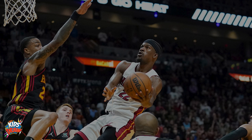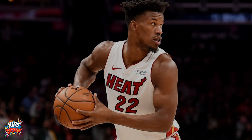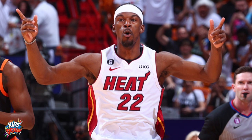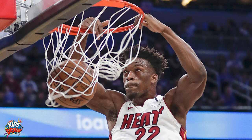He played college ball for Tyler Junior College and then transferred to Marquette. He was the 30th pick in the 2011 draft by the Chicago Bulls. He also played for the Timberwolves and 76ers, and now the Miami Heat. Jimmy Butler is an NBA All-Star many times over, All-Defensive Second Team, and won an Olympic gold medal in 2016.